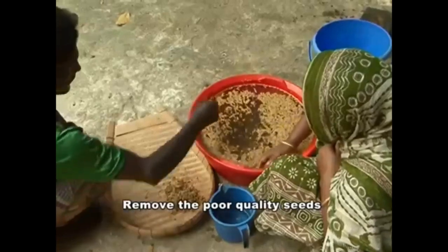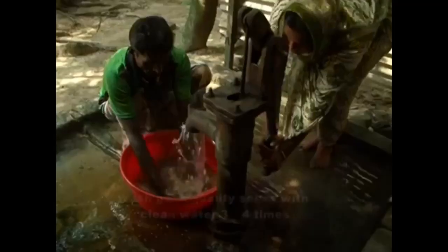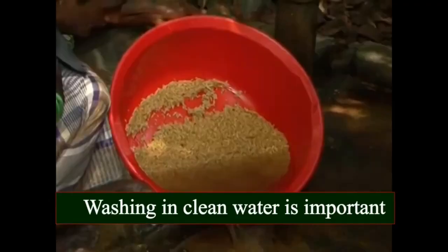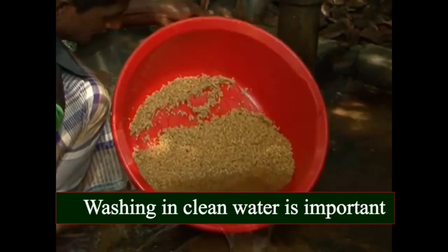Remove the poor quality seeds. Wash good quality seeds with clean water 3 to 4 times. Washing in clean water is important.